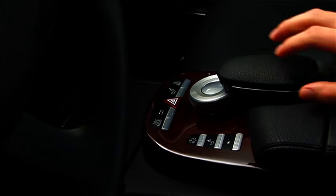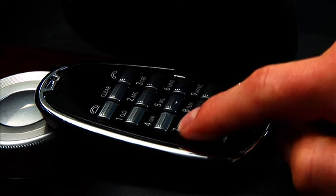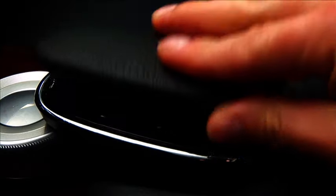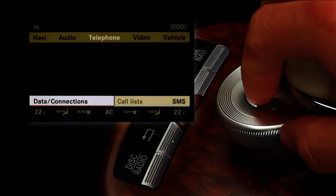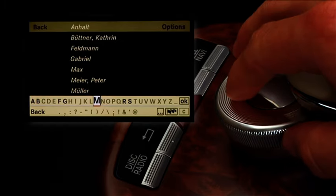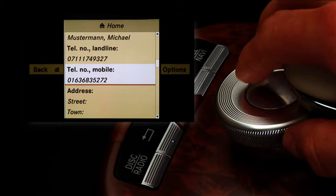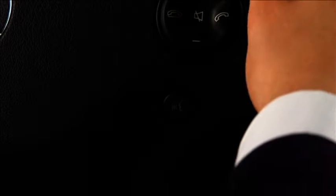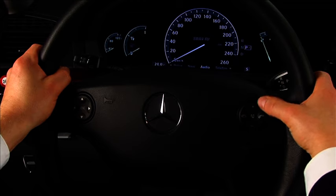The communication systems also meet the most sophisticated demands. The optional telephone integrated in the COMMAND system allows you to communicate without problems whenever you want. COMMAND's convenient phone book offers you the option of creating sub-entries — for example, it allows you to store a contact's home number, office number and mobile phone number under one name. The telephone and all its functions can also be operated optionally by means of the Linguatronic automatic voice recognition system, which can be adapted individually to your voice, allowing you to make all your calls with both hands on the steering wheel.